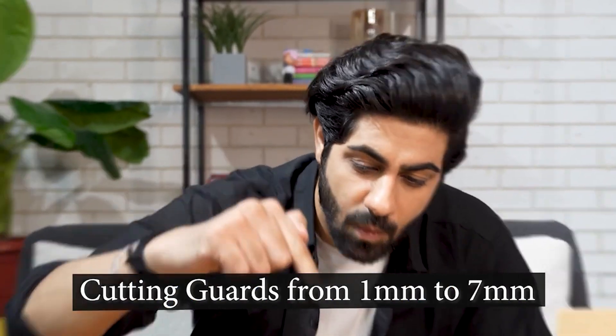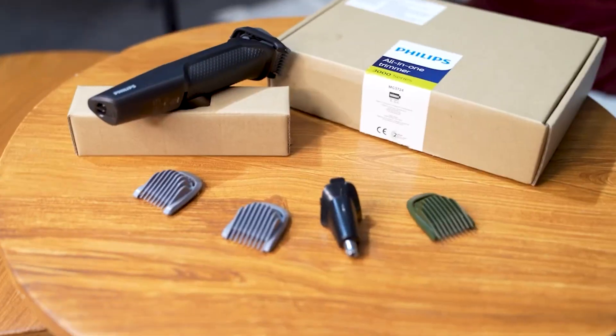This is absolutely versatile. This trimmer has cutting guards from 1mm to 7mm, so no matter what your style is, it's got you covered.